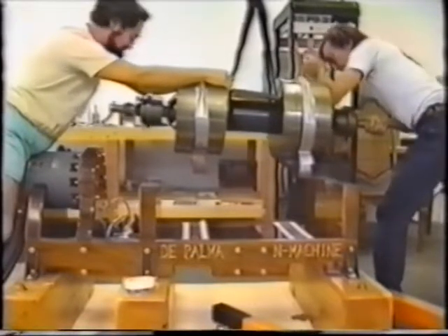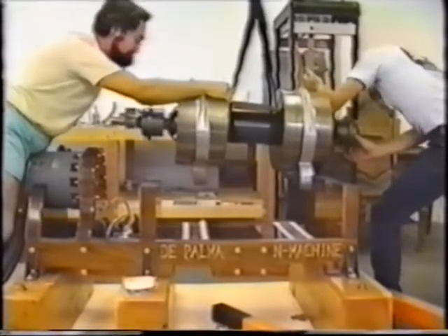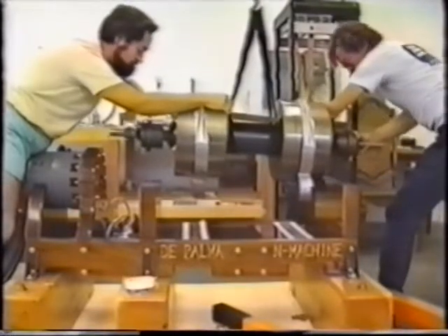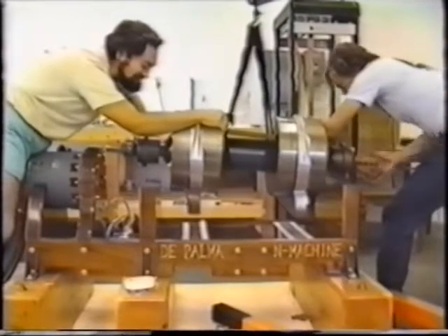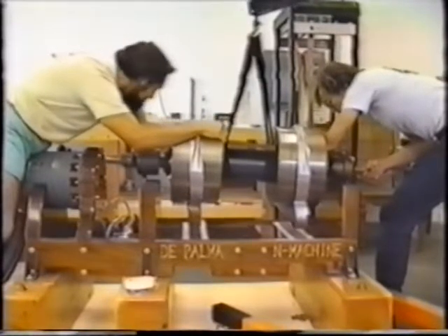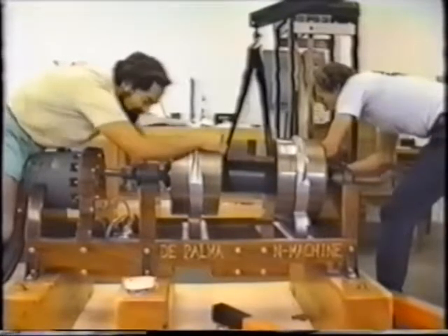This 800-pound rotor must be housed in a completely non-magnetic environment. That is to prevent drag from reducing the efficiency of this generator. Both ball bearings and roller bearings are used to support this very heavy piece of equipment.